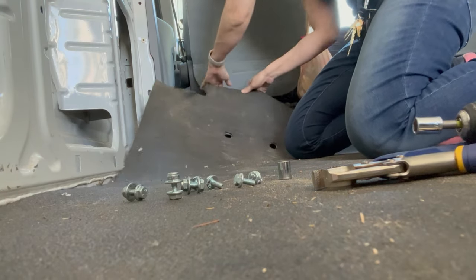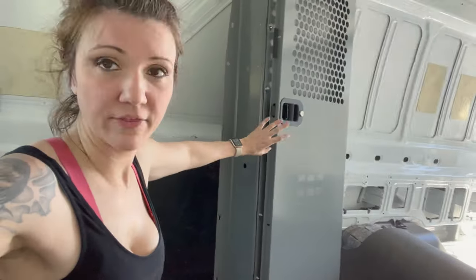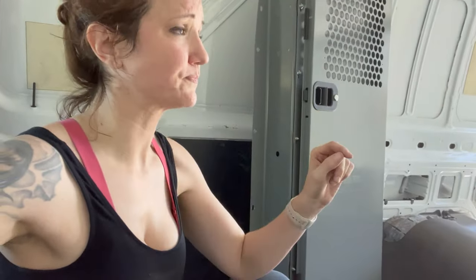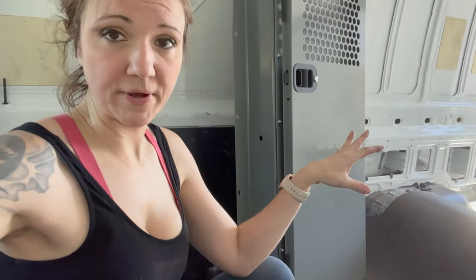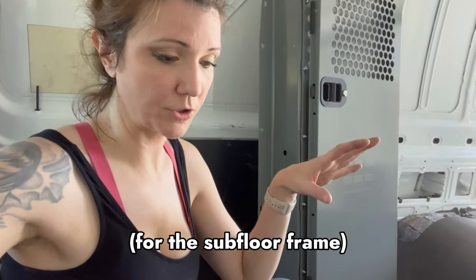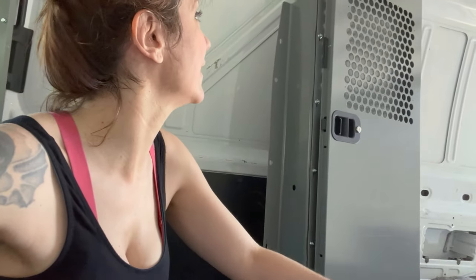Alright, so now I should just be able to pull this up. I'm gonna go ahead and take these out just to make my life a million times easier. And then I'll sweep up the floor, get that cleaned and ready, and start laying out the wood pieces. I'm doing good — I'm actually surprisingly doing more than I thought I was going to today. I didn't think I would be taking out the bulkhead, and it's really nice to know that it's not that hard to do.